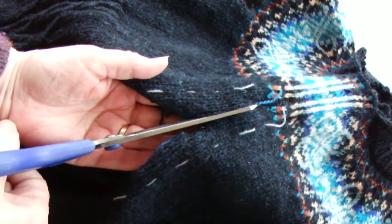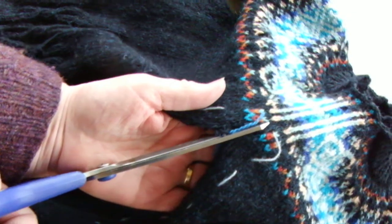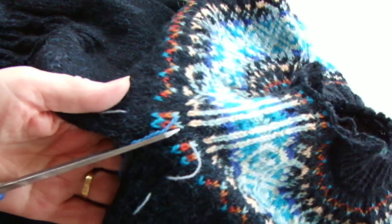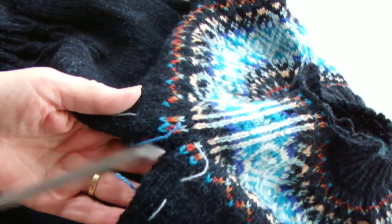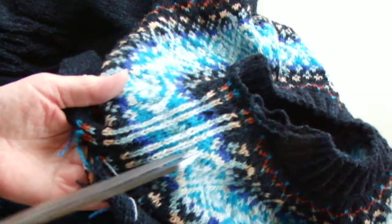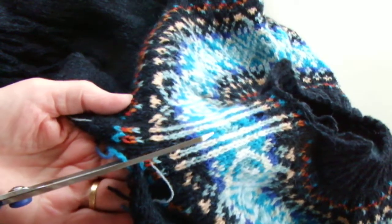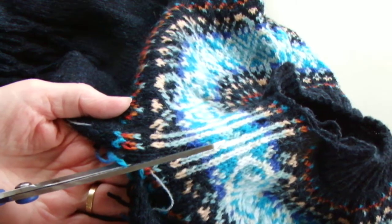It's got a fair isle yoke, so when I get to that part I haven't continued with the thread, because here you can see quite clearly where the centre of the steek is — between these two dark-coloured stitches.